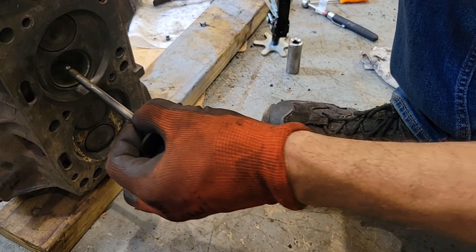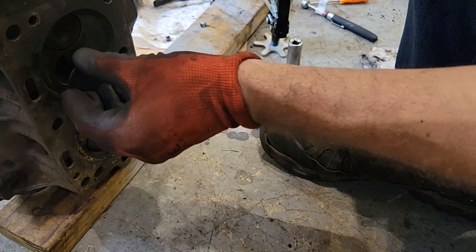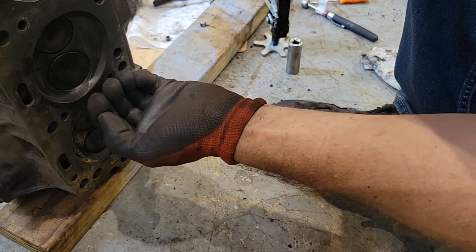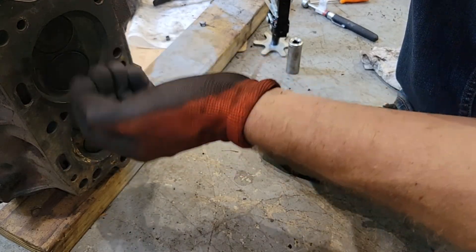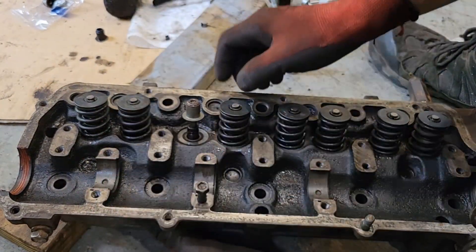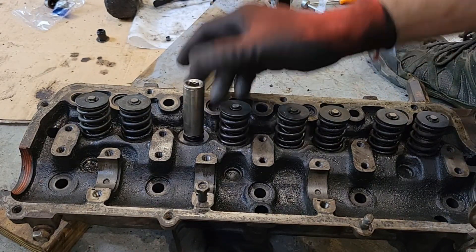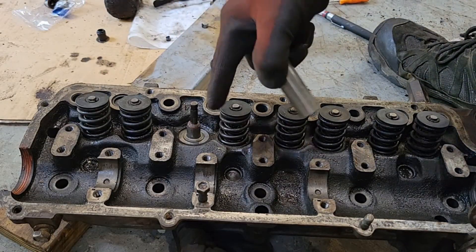Now let's poke this valve stem through there. We just want it to seat nicely — there's nothing keeping the valve open. You don't want carbon buildup or a piece of dirt getting in the way and keeping that valve from closing all the way. We're just going to tap this — now that seal is all the way down.